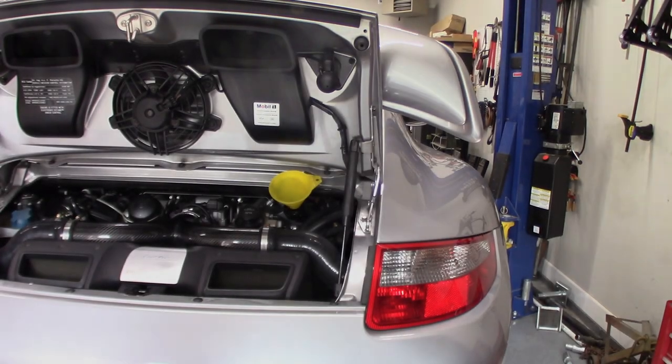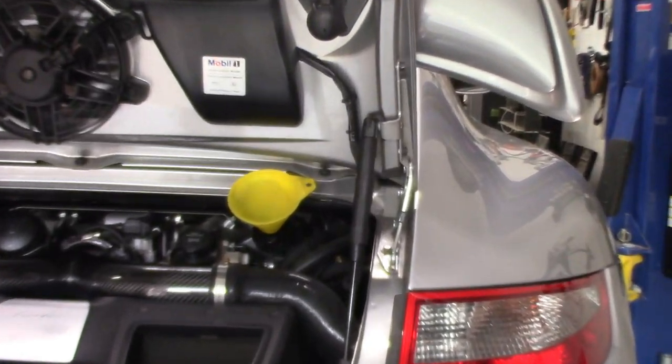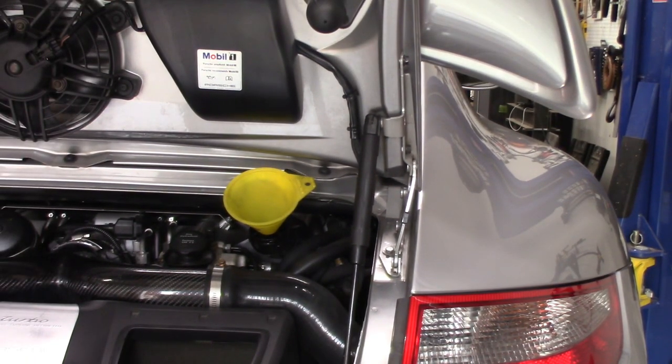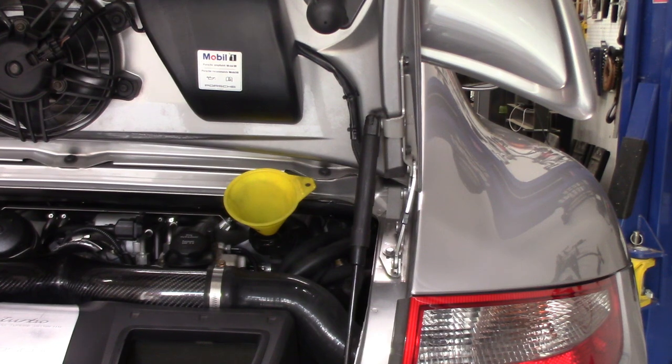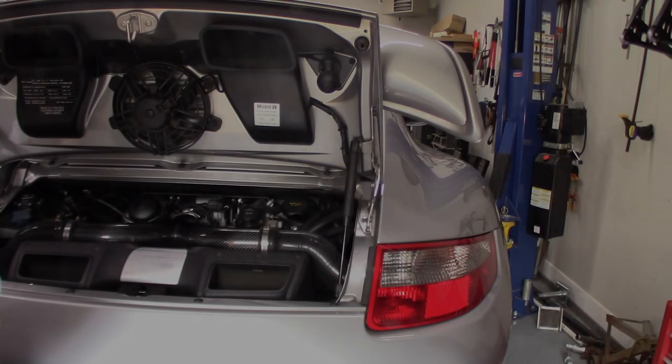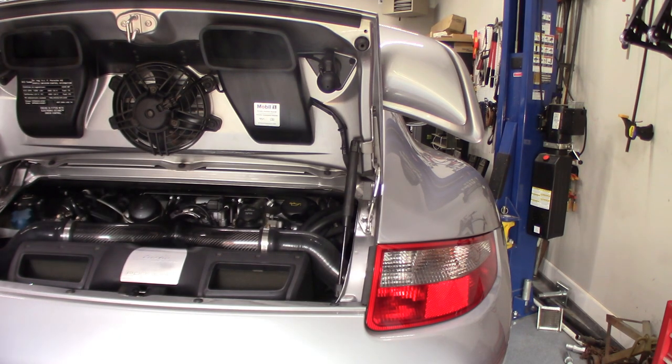I've got a little funnel on the oil fill right over there. I'm going to grab the oil and go at it. 8.2 liters — some things online say 8.1, one of my manuals says 8.1, but I'm going with 8.2. Definitely don't overfill it. If you're slightly under, warm it up and check the oil level with the computer to see how you're doing.